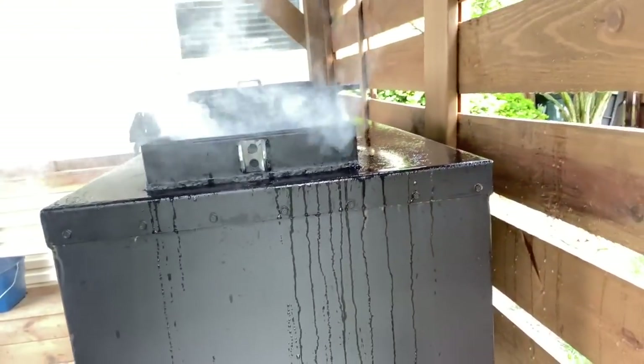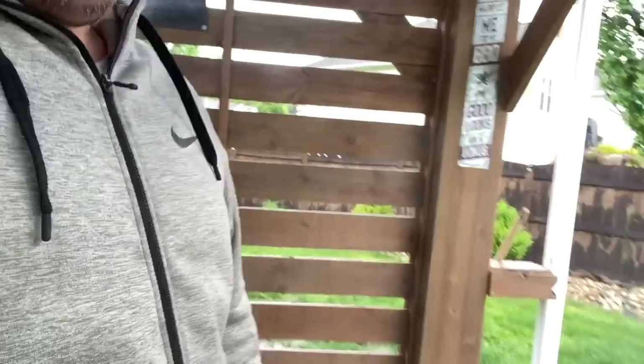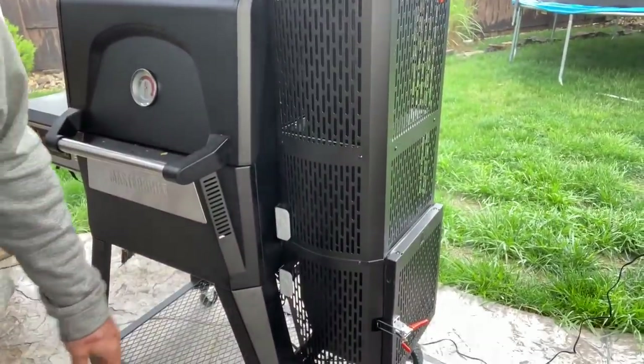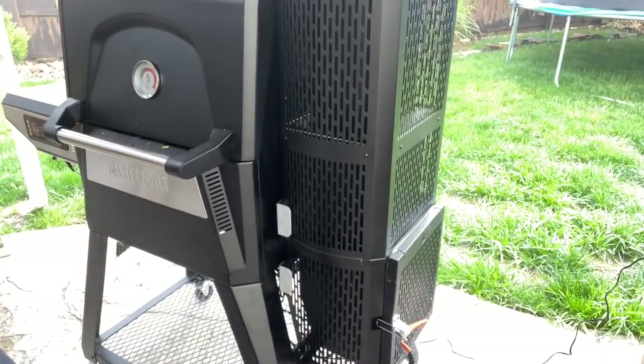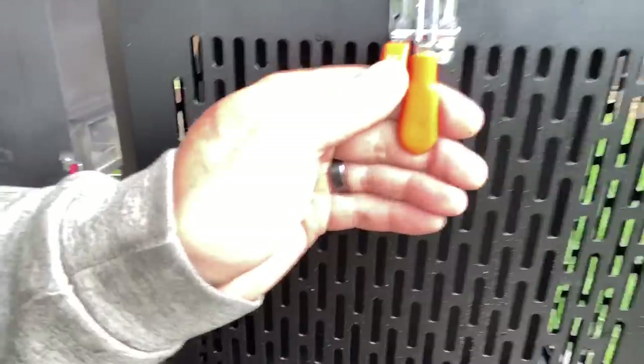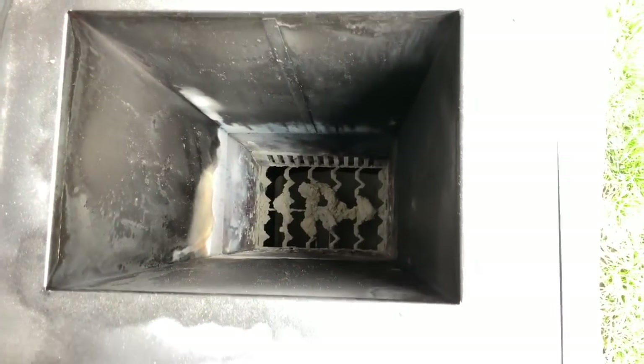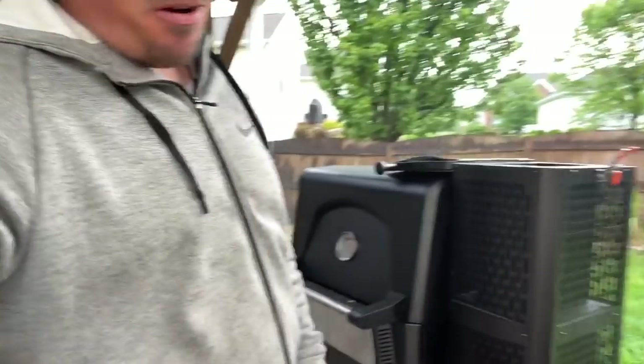I got about just under half a chamber in there - that should actually do it. On that last cook, because I'm not used to it, I forgot to put the snuff blades back in, so I just shut it off and walked away. So in case you were wondering, that's what happened - it burned all of it. So today will be my foray into the lump on this thing.